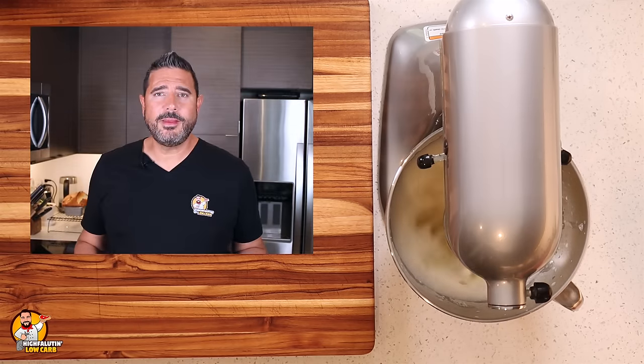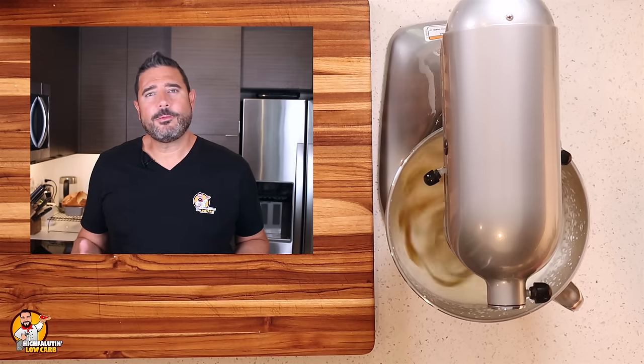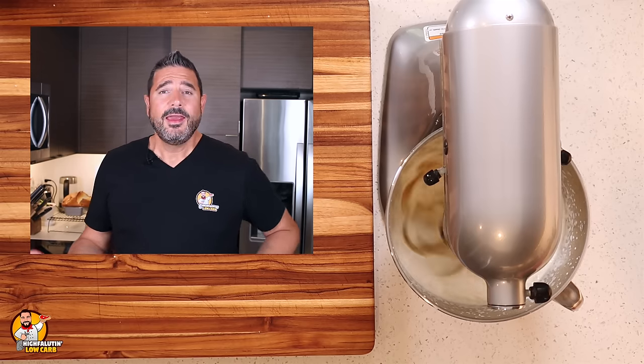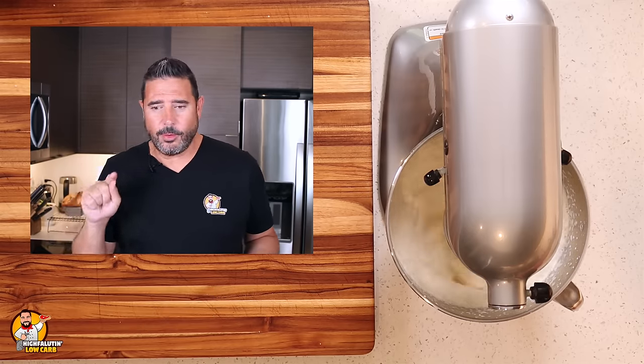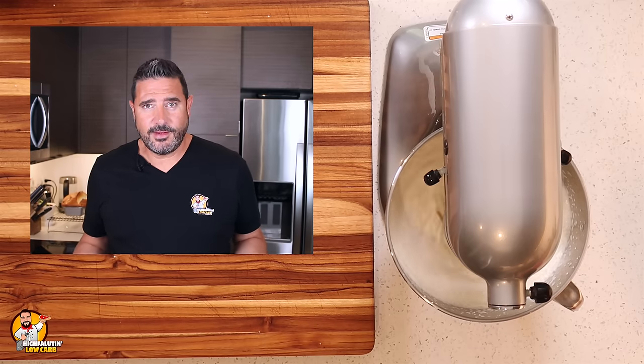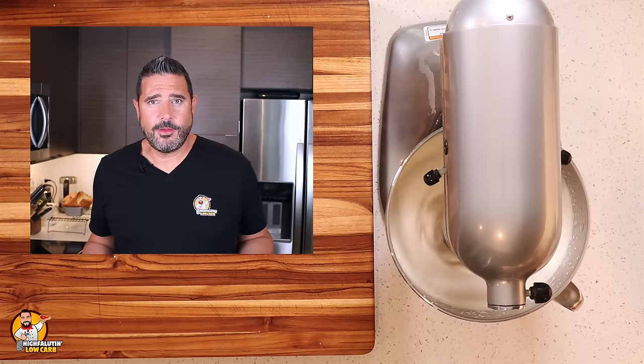While our egg whites are beating for our second recipe, I have a big favor to ask. Please hit the like button on this video — it lets the YouTube algorithm know this is a quality video that other people might like. If you haven't subscribed already, please hit the subscribe button and tag the little bell so you're notified as soon as I release a video. Also, if you don't follow me on Facebook or Instagram, please follow me there — it's just highfalutinlowcarb. I talk a little more frequently and freely over there about my regular meals, funny things, what's happening during the day.